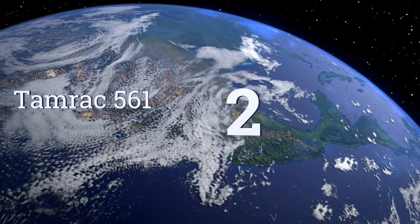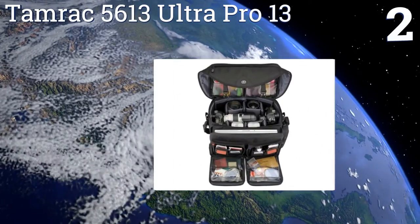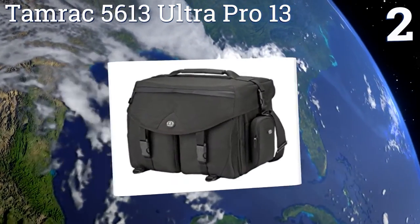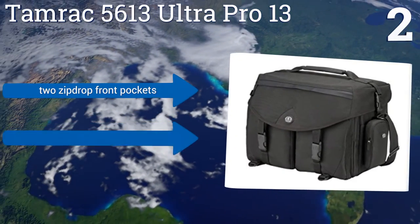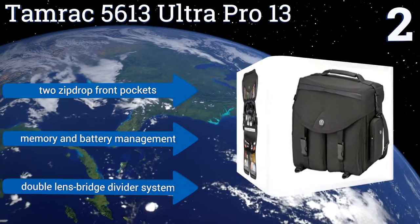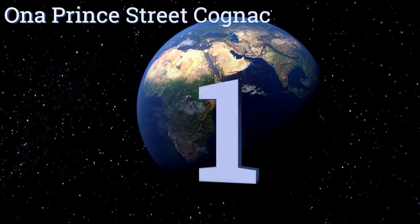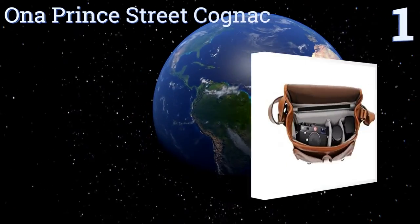At number two, if you're looking for a shoulder bag that can serve as your all-day utility for event photography and travel, the Tamrac 5613 Ultra Pro 13 will fit the bill. It can accommodate a healthy amount of gear without becoming overloaded and unwieldy. It boasts two zip drop front pockets, memory and battery management, and a double lens bridge divider system.